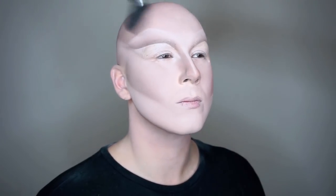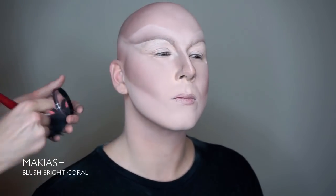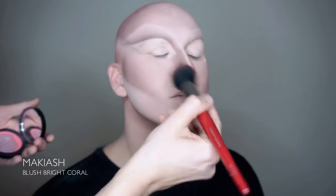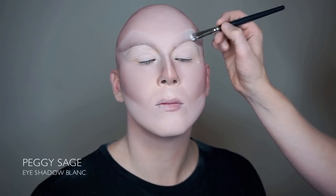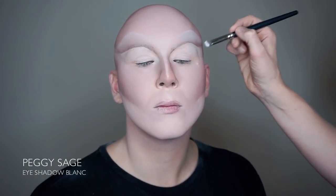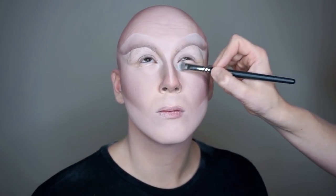We have just covered the wet paint with Kryolan's translucent powder, and to give the face some soft color we use the Makiash Blush Bright Coral. Before we start with the darker eyeshadows, we want to brighten up all the parts of the face that we want to pop. So we go in with Peggy Sage's eyeshadow Blanc around the eyes, eyebrows and eyelids.